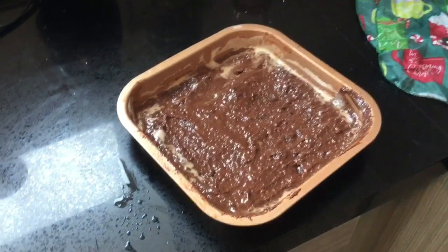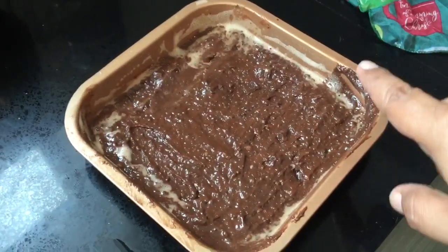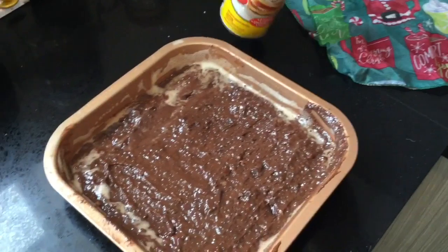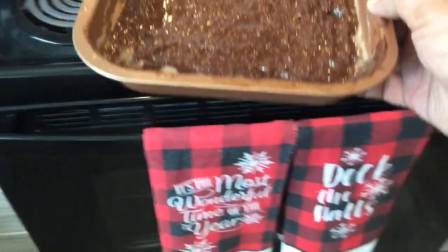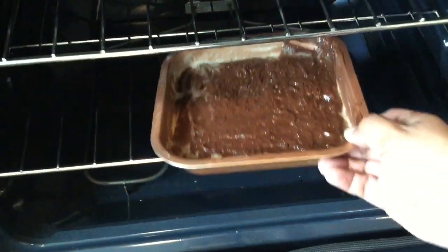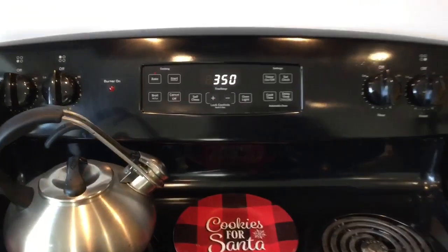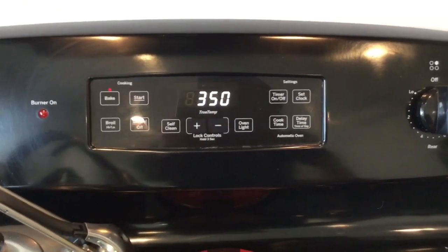Sorry guys, I forgot to hit record on the camera when I was pouring in the ingredients, but you didn't really miss much other than me just fighting with the ingredients and trying to get them into the pan. This is just a little bit of foam from the butter spray — a little extra butter never hurt anybody. I'm going to put it into the oven. It's already set at 350 degrees. We're going to let it bake for about 25 to 30 minutes. I will see you guys in a few moments.